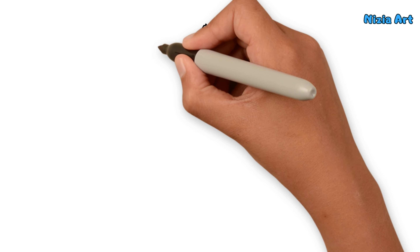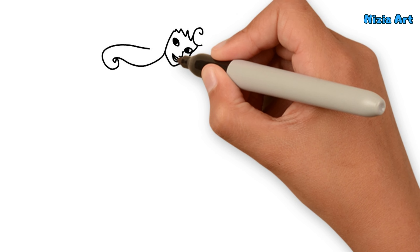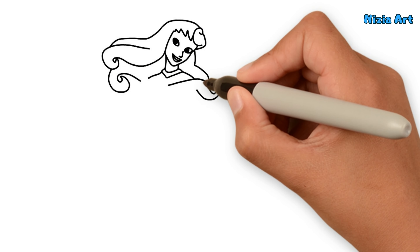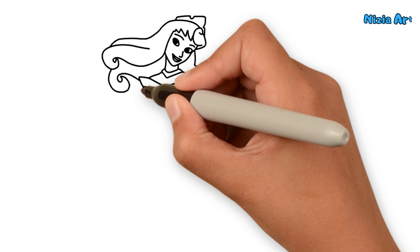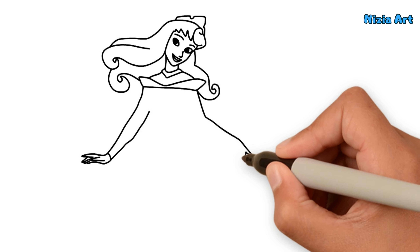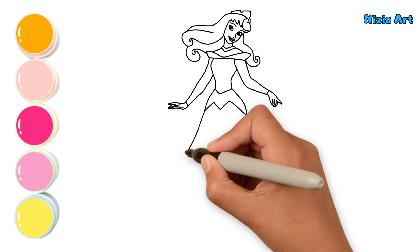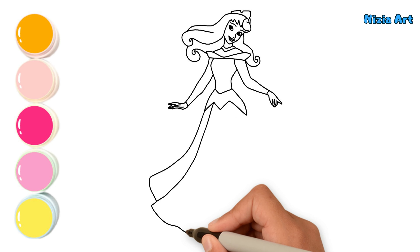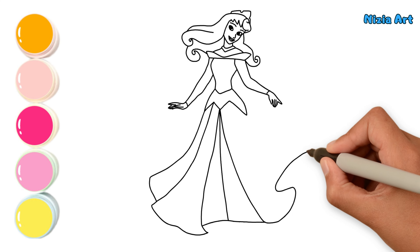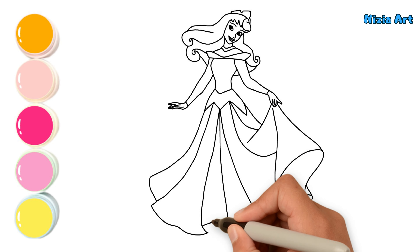First, I'll draw her face and hair. Then I'll draw her hands. Next, I'll draw her gown. Lastly, I'll draw her shoes.